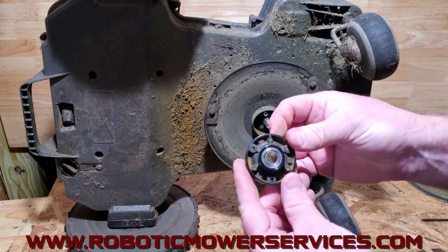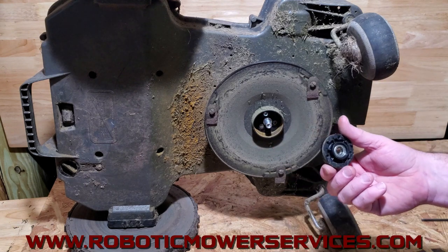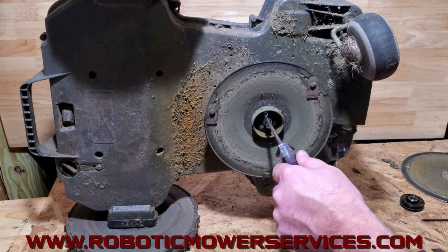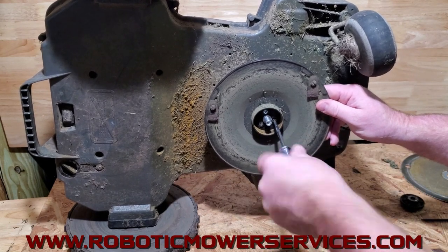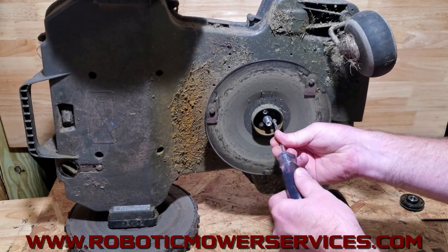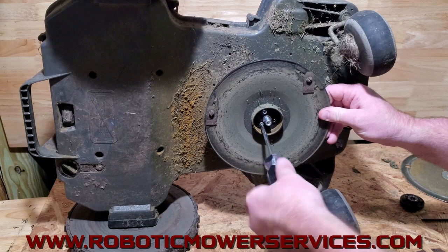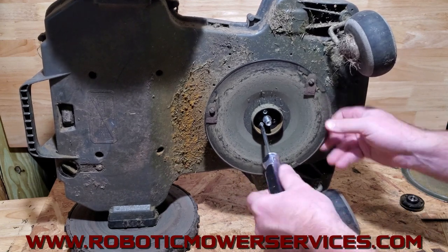While you have that apart, spin it and see if you hear any growling from the bearings — if you do, it's time to replace that assembly. You can see this one is all brown and dirty in there, it obviously got a bunch of water in it. If you have that off and everything out of there, then you've got three Torx head screws to take out — these are screwed into the flange on the cutting motor. This is also a good time to change your blades; you can see the ones on this are pretty rusted and beat up.